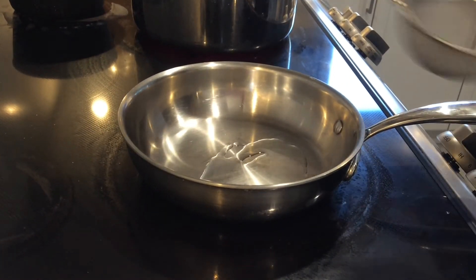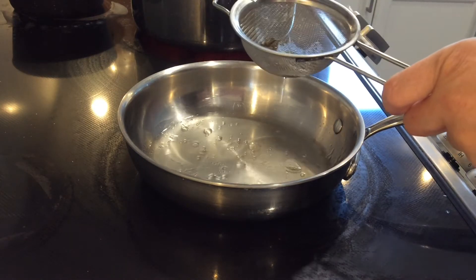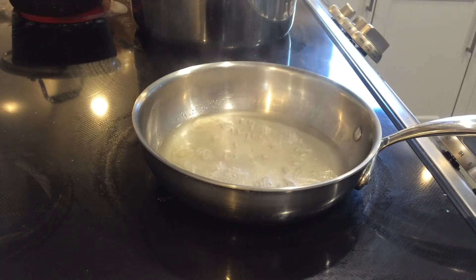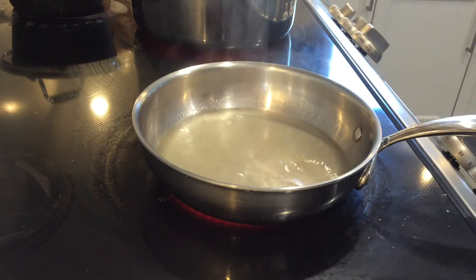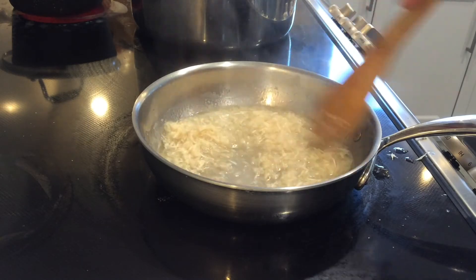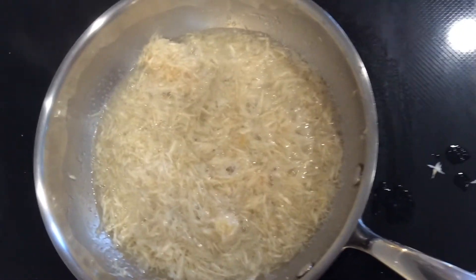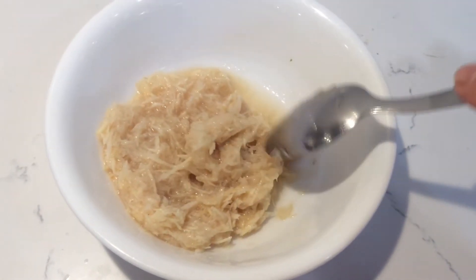In a small pan, add a little bit of oil and some of the clear soup we just made, then add the grated horseradish. Bring it to a boil and add some salt, a little bit of vinegar, and optionally a little sugar depending on the tartness of the horseradish. You don't need to cook it long — just a minute or two until it absorbs the soup. Taste it and adjust as needed.